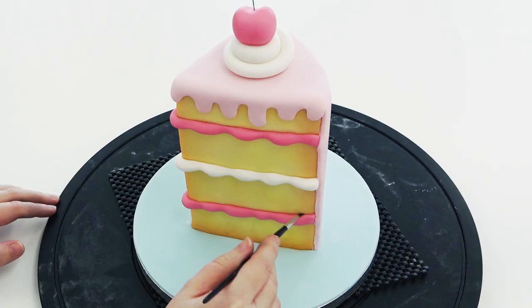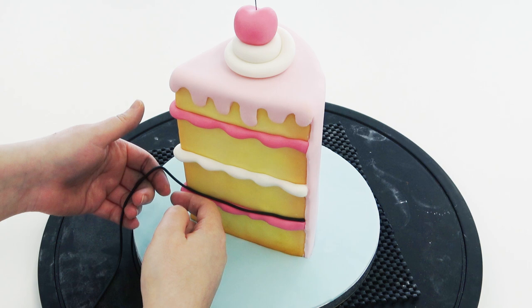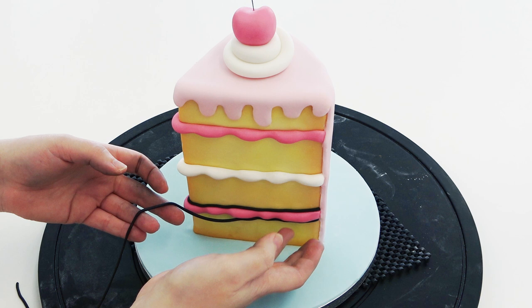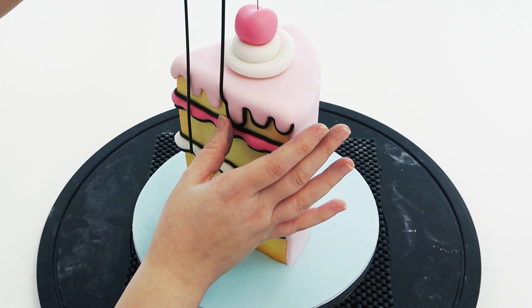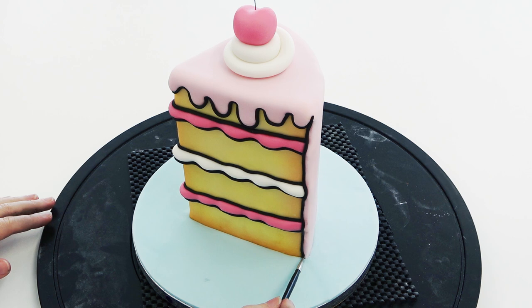You want to line every single bit of your cake. I'm only going to be decorating the front because this is just for the tutorial — it was a Saturday, it was sunny outside. But you want to line every edge where a color changes: around the bumps of the fillings, the bumps of the icing, where the sponge turns into the sugar paste top, and where the cake hits the board.